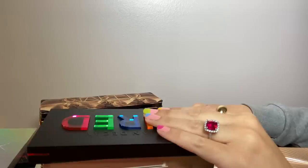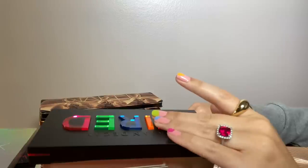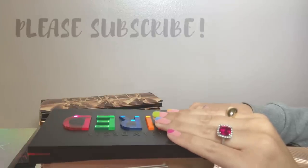I did a few other declutter videos in the last month — lipstick, lip gloss, and blush. I will link those in the cards and the description box. The palettes I'm getting rid of I will probably give to friends and family. I upload four videos a week, so stay tuned for more and let's get started.